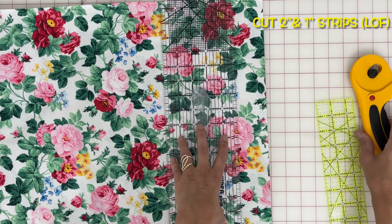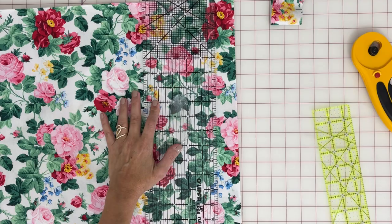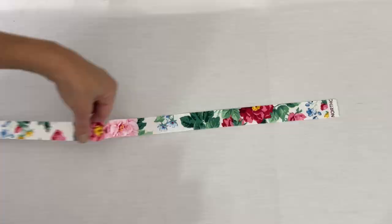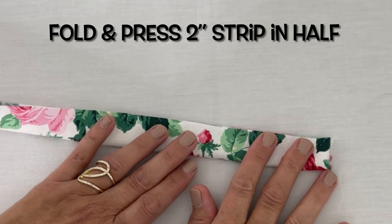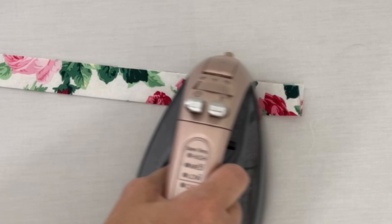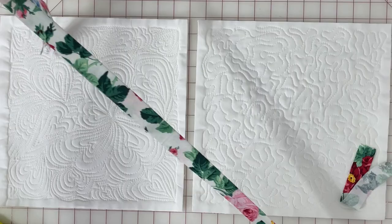I am cutting one inch strips at length of fabric and two inch strips at length of fabric. Here's a cutting tip: add a ruler off to the right so you don't have to move your fabric back and forth — just keep that one ruler stationary on the left. Take your strips over to the pressing station and give them a hot press. With the two inch strip, fold in half and then press it giving it a really nice crease.